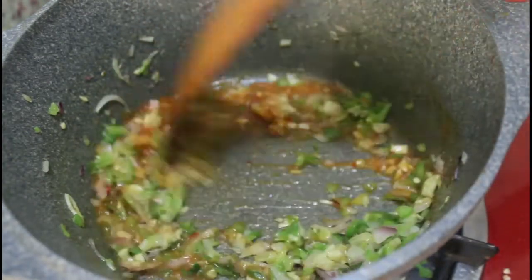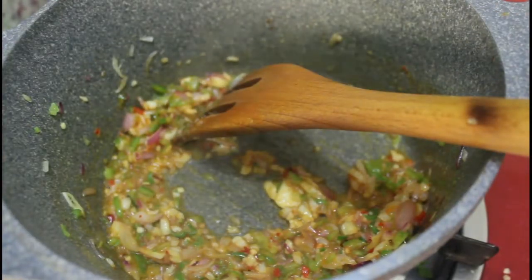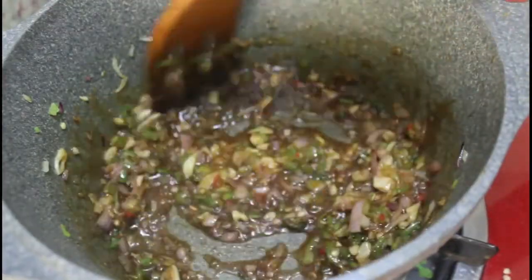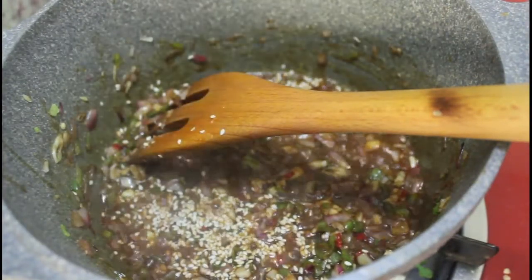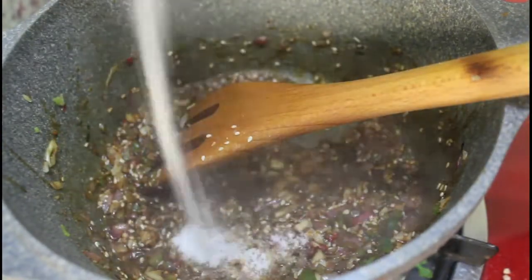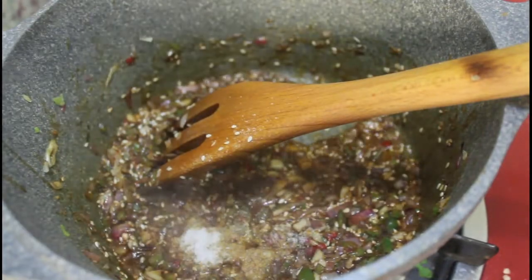Once the raw smell has gone, add chili sauce and mix it well. Then add soy sauce and give it a good stir. Add sesame seeds, which will give a nutty flavor to the dish — you can skip this if you want. Then add salt and mix all of them together.